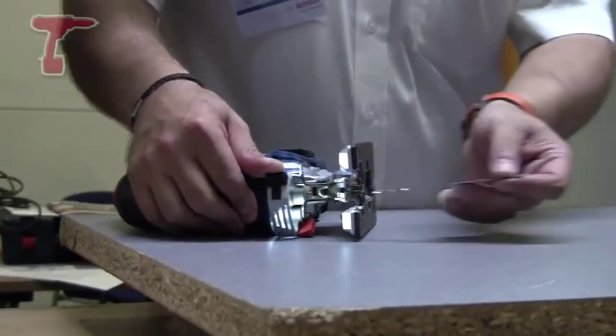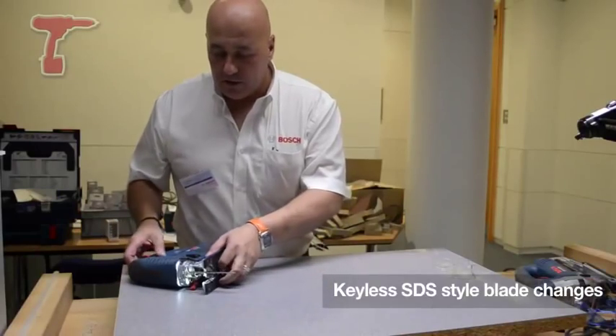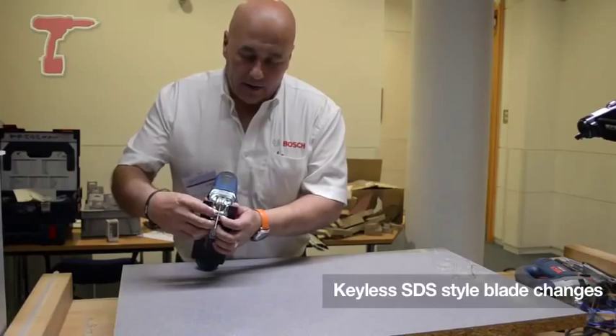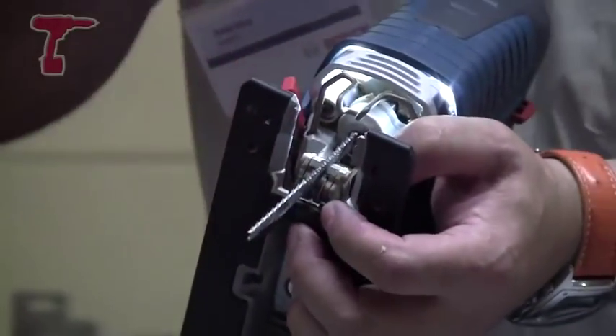Simple to use — open, slot in the blade, lock, done. That's all there is to it. And you've now got this double lock which just holds the blade in position on these two rollers. Keeps everything nice and sweet.